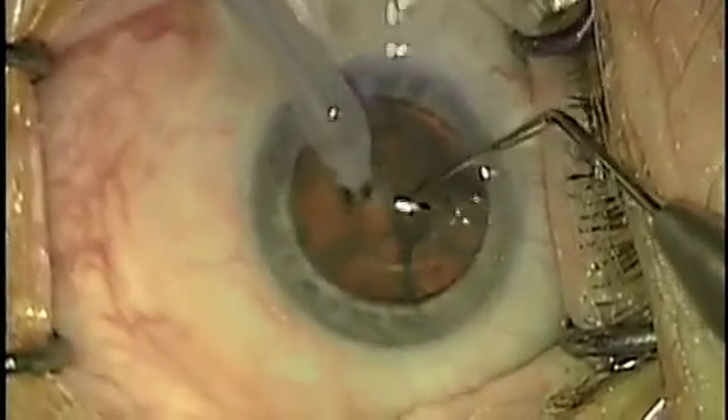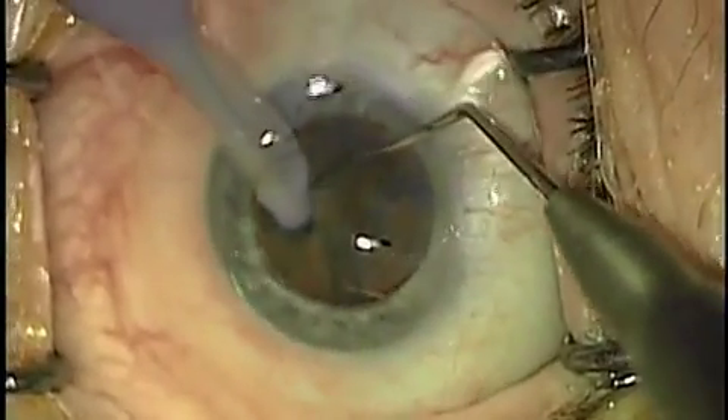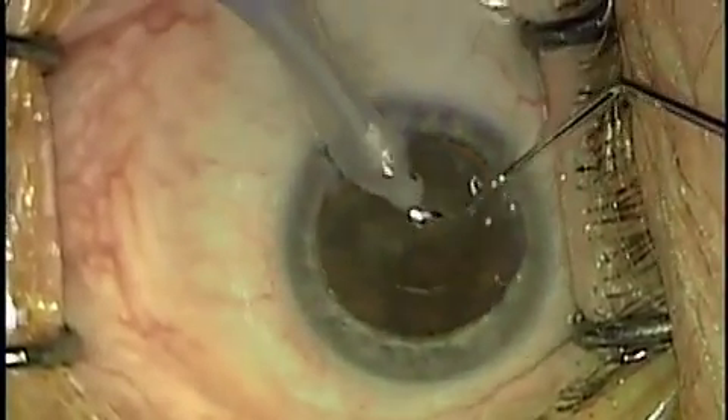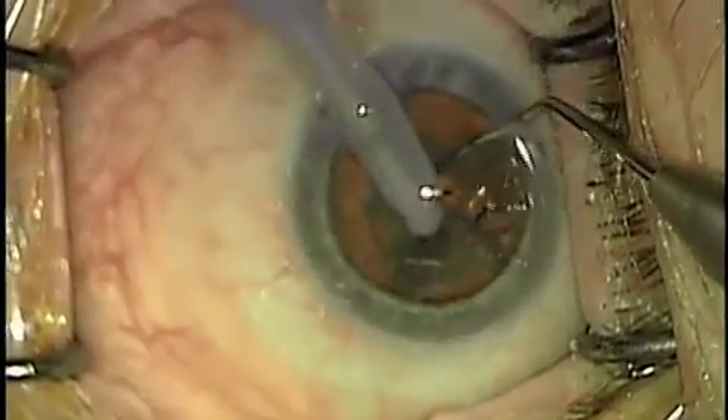We'll use a sideways phaco technique, a very nice technique to use when you want to not rotate the lens, in the case of pseudo exfoliation or traumatic zonular dehiscence. Here we're removing the first piece, and then we'll remove the second piece.